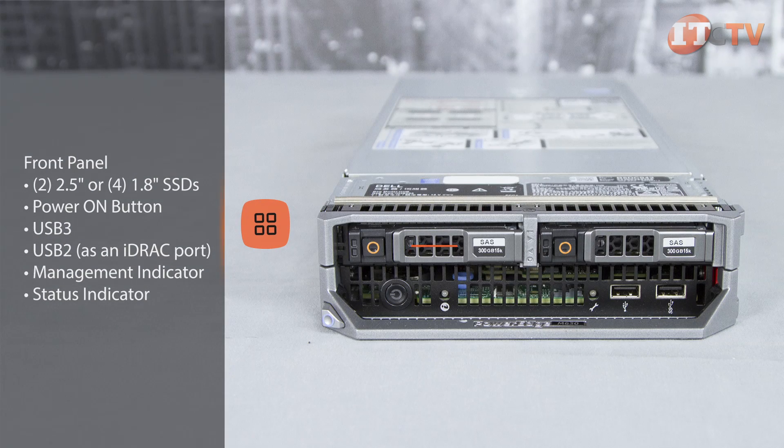On the front of the system you'll find either two 2.5 inch drives or four 1.8 inch SSDs, the power-on button, one USB 3 connector, one USB 2 connector that functions as an iDRAC port or standard USB connection, a management indicator, and a status indicator.